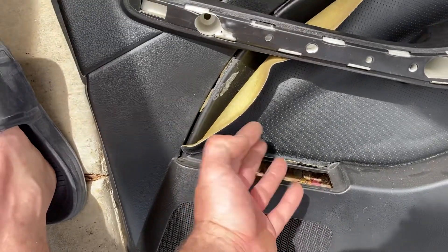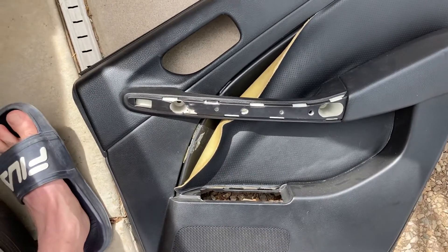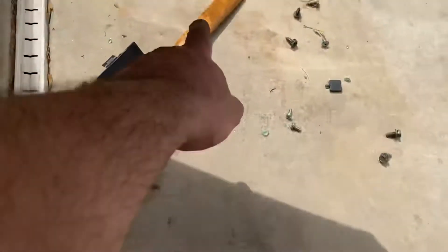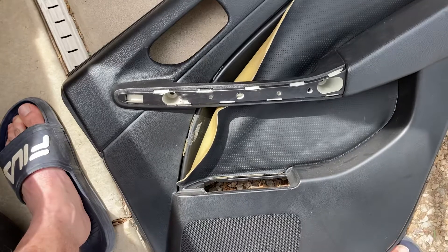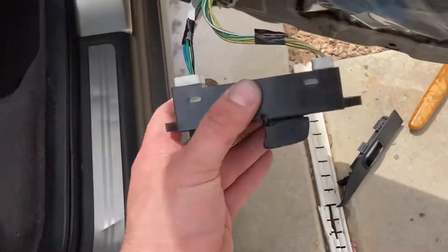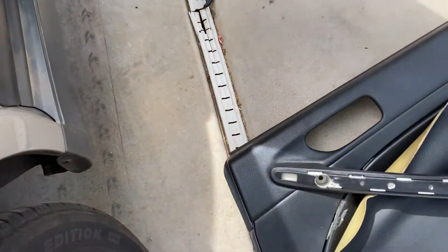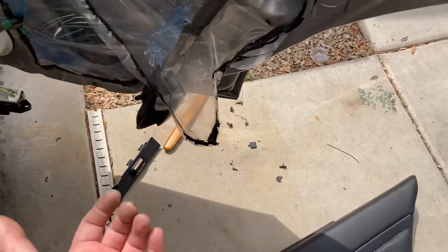Then I pulled this up carefully with the screwdriver — this is your switch for your window. There's a little tab on here, you can see a little notch under it for this little piece. Then there are a couple 10 millimeters under there. I unscrewed the switch, which is two Phillips screws, and then that was free.